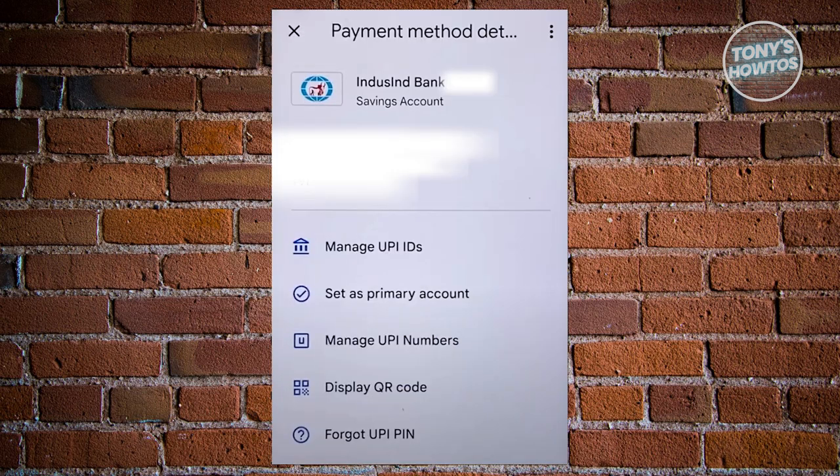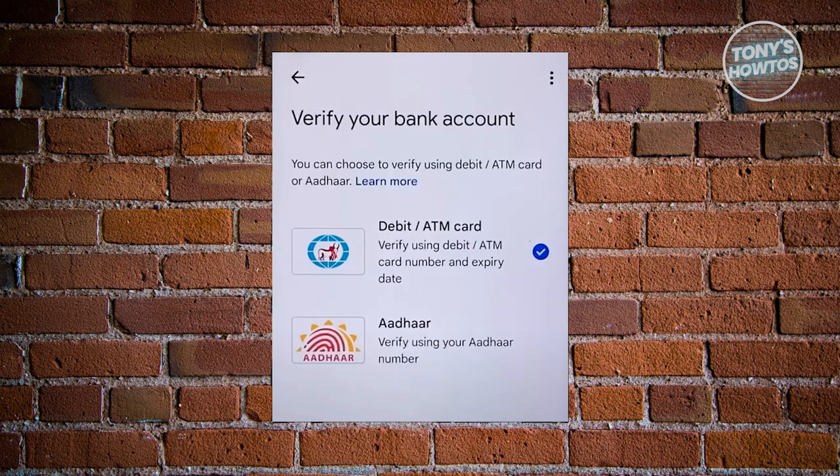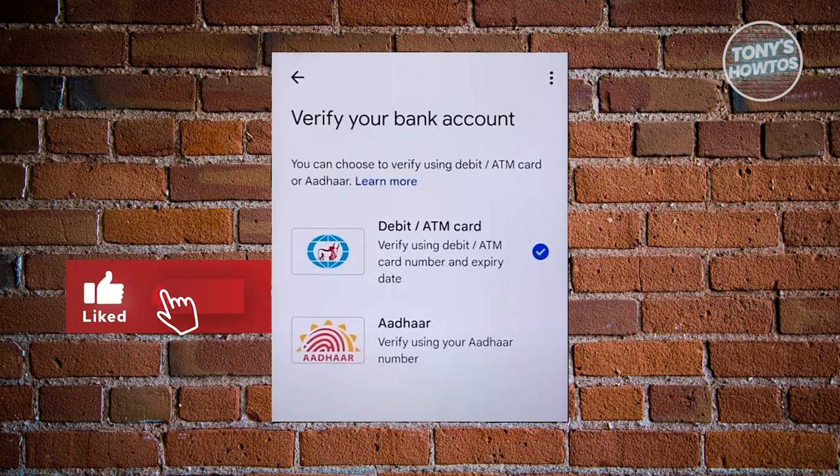Next, we want to choose the option that says 'Forgot UPI PIN,' which is typically at the bottom center. Once you've clicked on it, you should now be able to see this UI. You want to choose the way you want to verify your bank account, because you need to verify your bank account before you can actually change or update your UPI PIN.